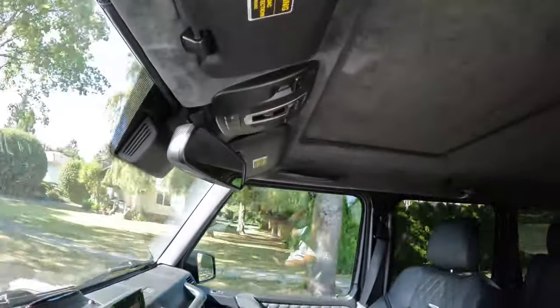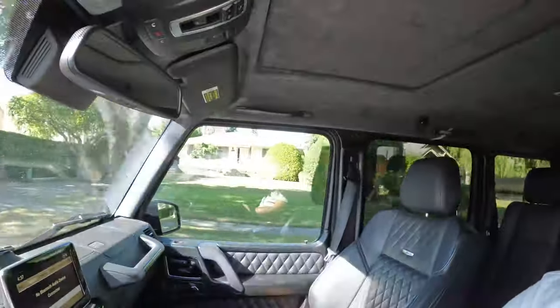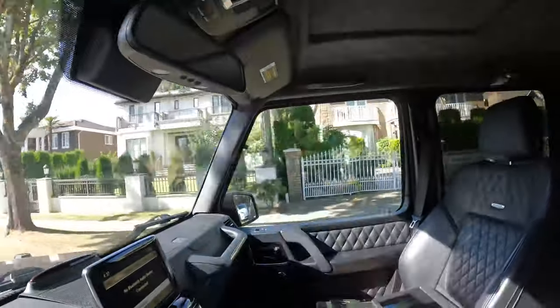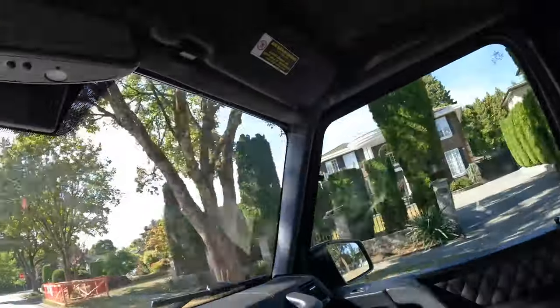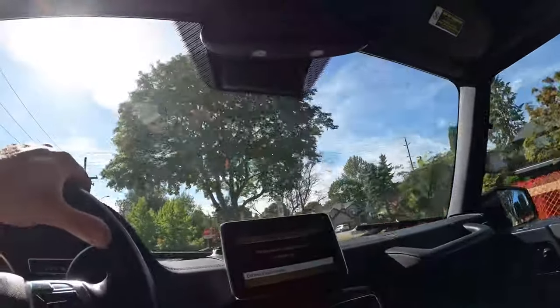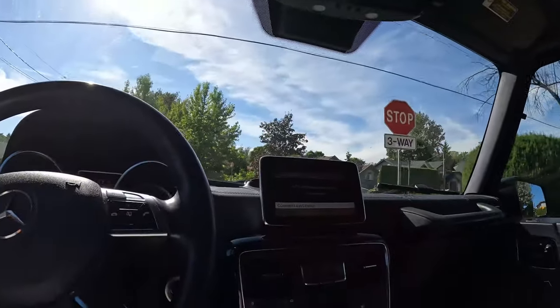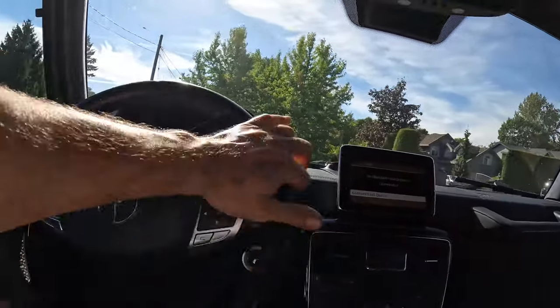I'm hoping this wind noise isn't too bad — let's roll these windows up. A lot of the complaints about the previous generation G-Wagons: you can see the reflection in the passenger side window because the glass is straight up. It reflects a lot, so a lot of people complain about that. But otherwise, it drives pretty well for what it is.